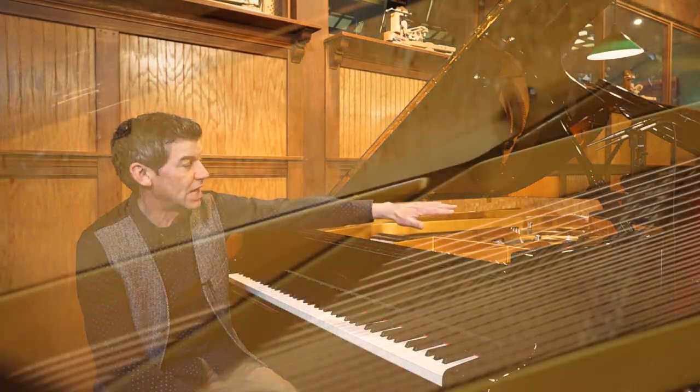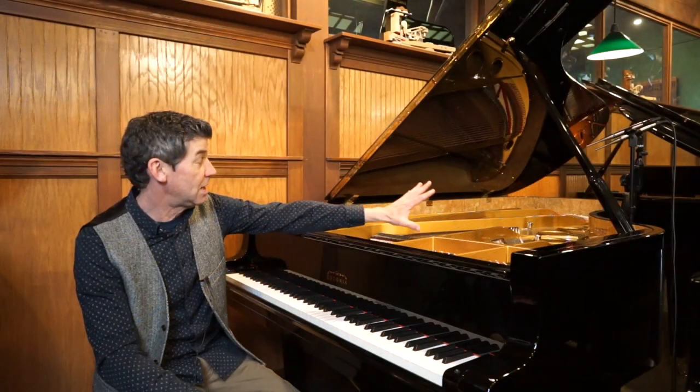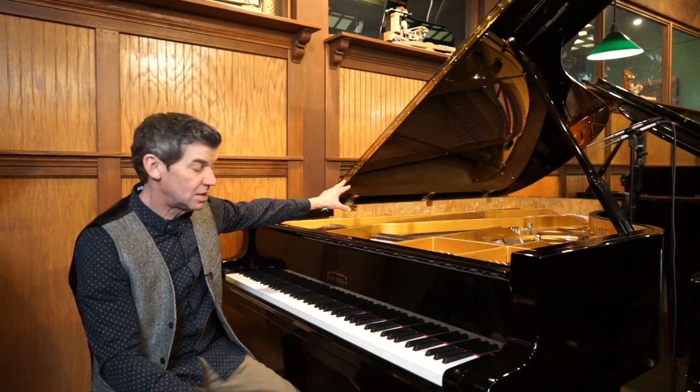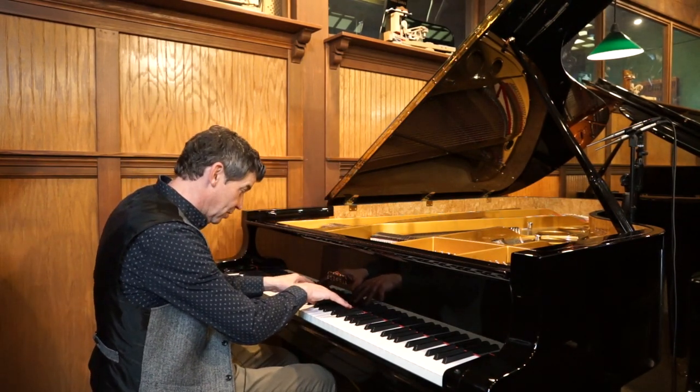It has the birch inner rim from the Carpathian forest in Romania, so it's absolutely stunningly beautiful. The piano also has a European resonating soundboard.